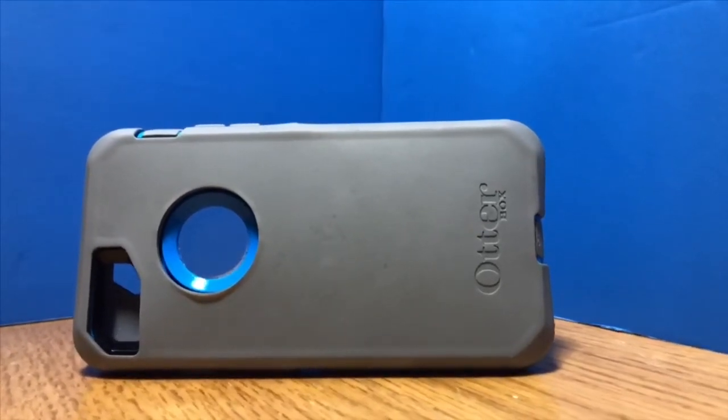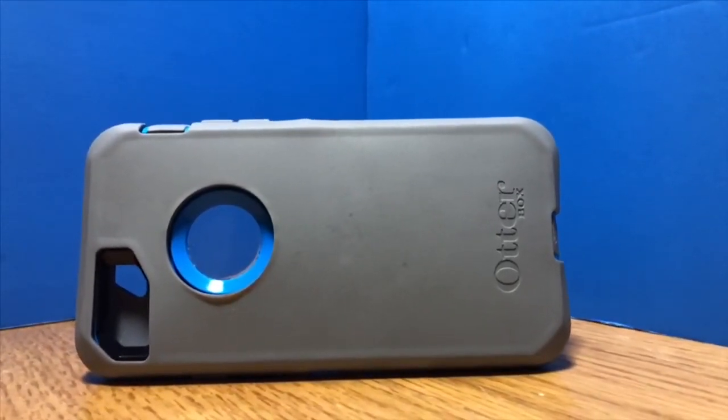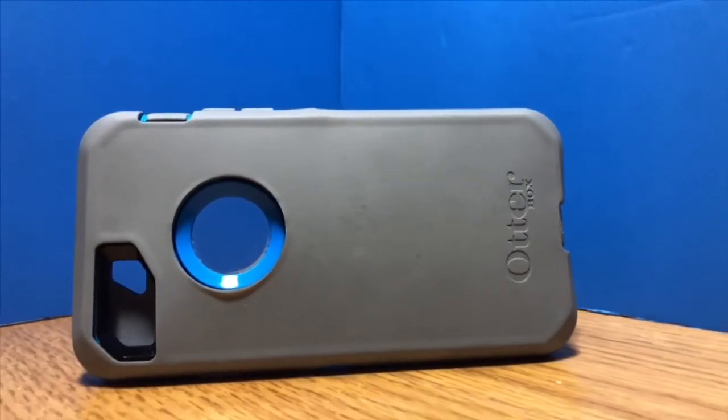The OtterBox Defender Series is a case that holds iPhone 7 Plus, iPhone 8, and iPhone 8 Plus. I have it in blue and gray and you can order your own — it also comes in black and I think a few other colors.